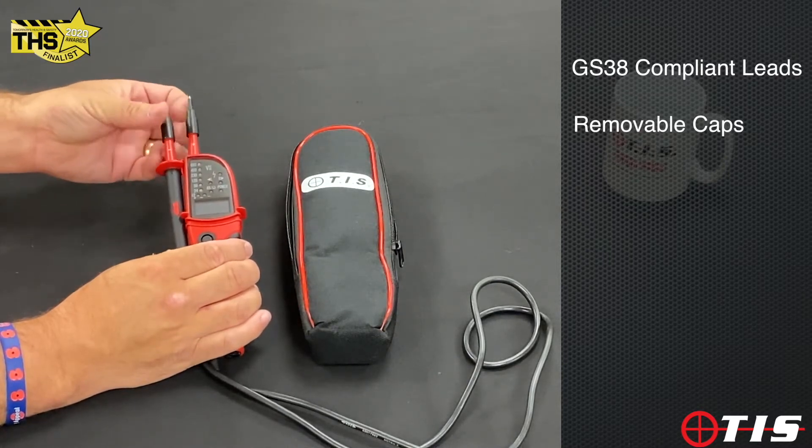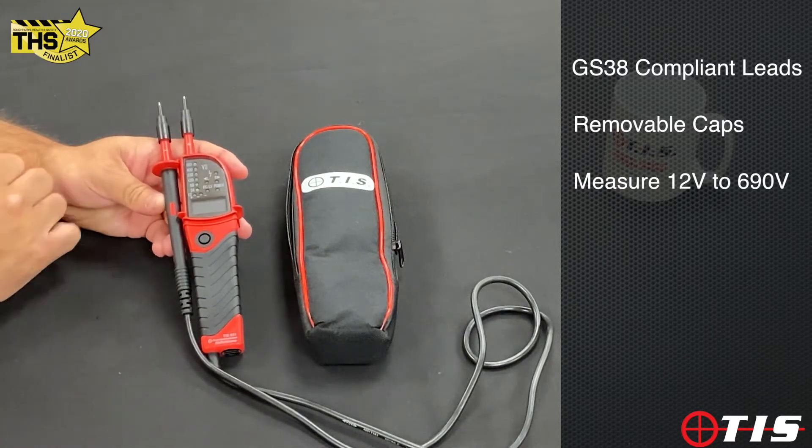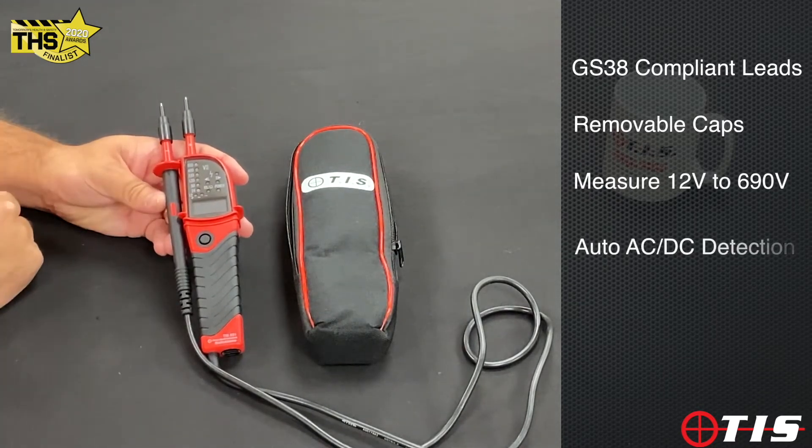On the sliding scale on the front it will measure 12 volts to 690 volts, and it'll detect AC and DC automatically.